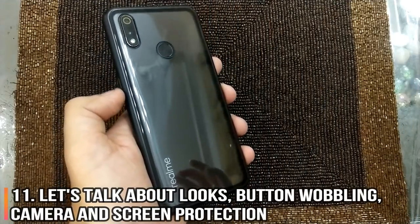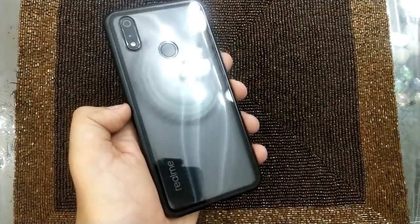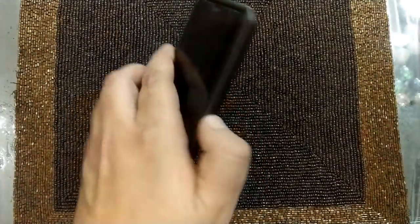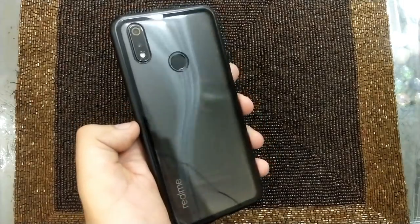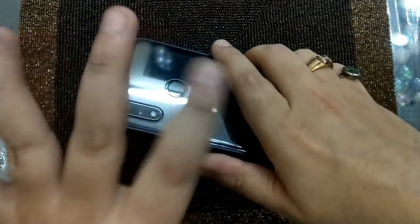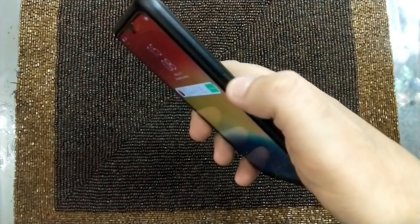The cover looks amazing — it has actually enhanced the phone's look. Since these phones come with patterns at the back, unless the cover is transparent there is no way of flaunting that, and this cover does exactly that. You can see how beautiful the Realme racing line patterns are looking. Also the buttons — they don't wobble at all, and they are very clicky. You can hear the noise as well.